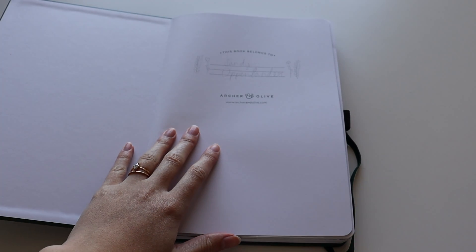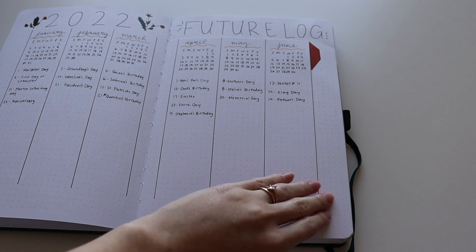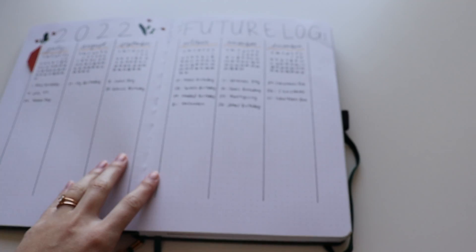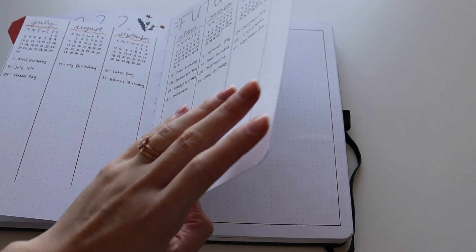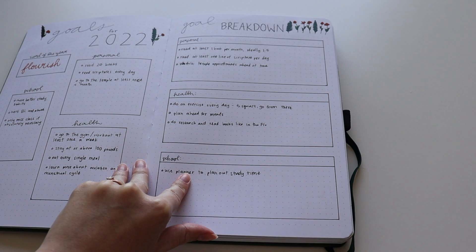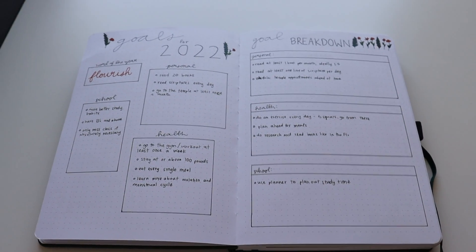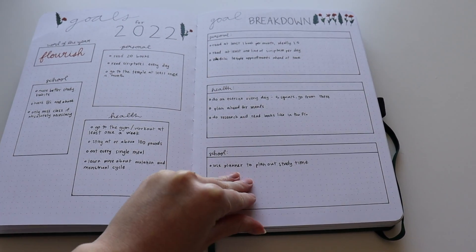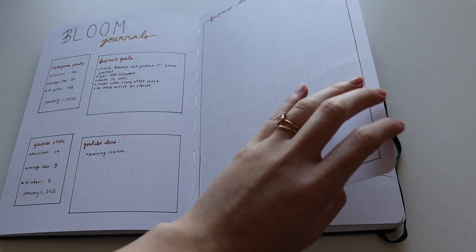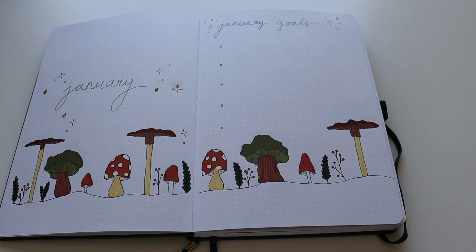Starting off, I wrote my name but only in pencil, so that's great. I have my future log — I did it like this with a little tab — so it has all the months. Then my goals and my goal breakdown for the year. And then I just have some business goals for Bloom Journals, and then into the month of January. As you can see, I had great goals in January.